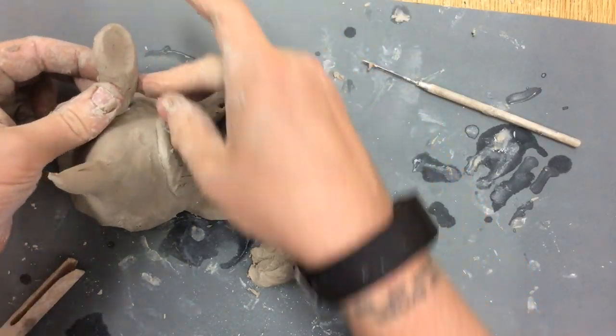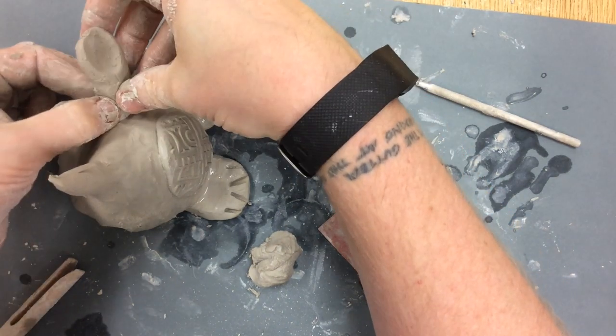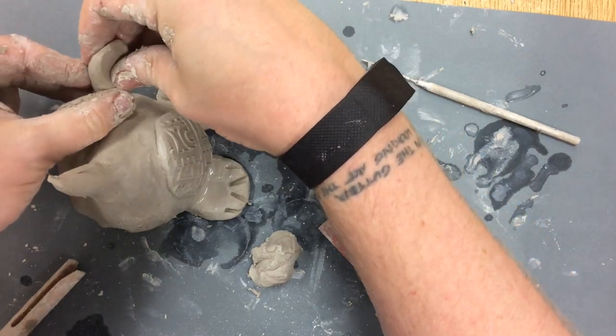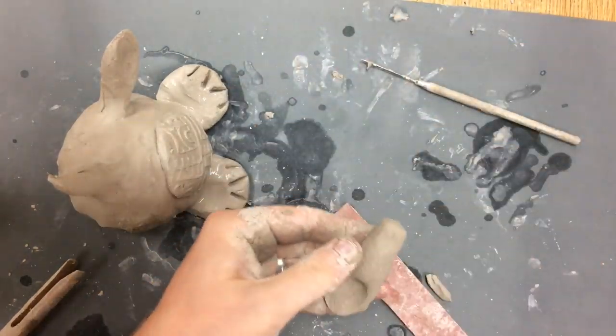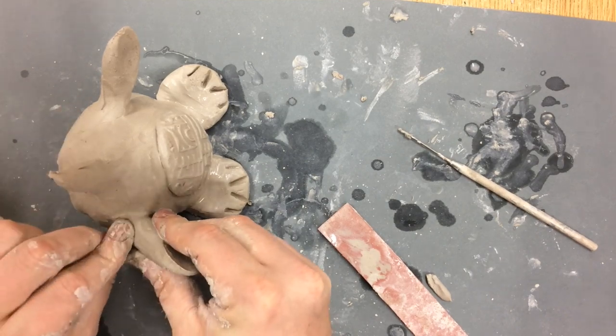I'm going to push clay from one piece onto the other. As always, slip, scratch, smooth. I cannot overemphasize the importance of making sure pieces are really well attached. I've seen far too many sculptures that looked great while the clay was wet, and then just had pieces fall off as the clay dried out.